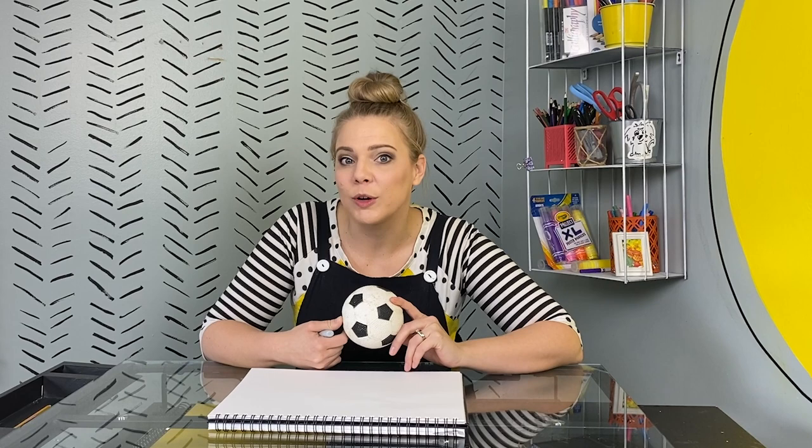Today, we're gonna learn how to draw some simple things together so that we can practice our drawing skills, our seeing skills, and our creative skills. Today, we're gonna draw a soccer ball. This is one of my favorite balls to draw because I get to draw one of my favorite shapes — a pentagon.